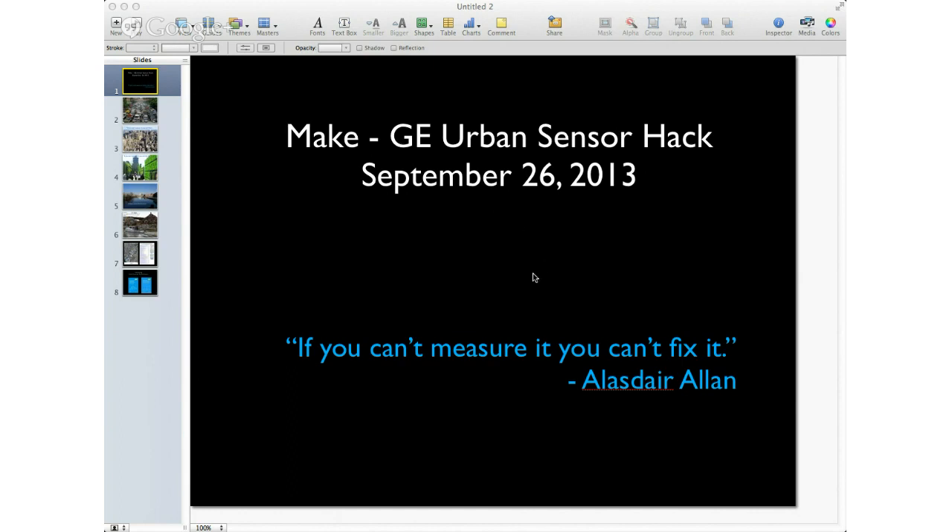We had a fantastic presentation by Alistair Allen two days ago, and there were a couple of lessons worth repeating. One is: what is the reason for why we're doing these things? Alistair appended his own modification to the Make mottos: if you can't measure it, you can't fix it. That's a really interesting justification for almost any urban sensor hack.